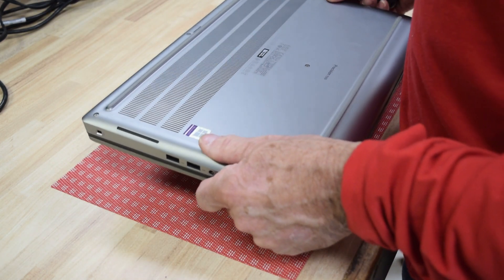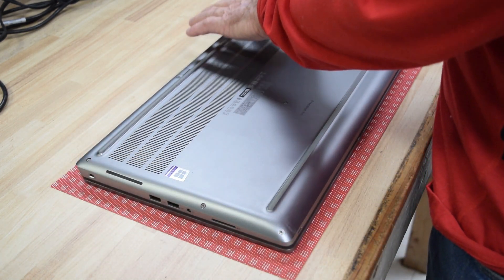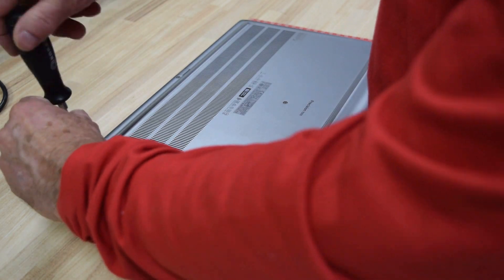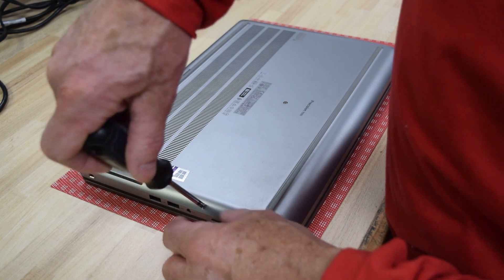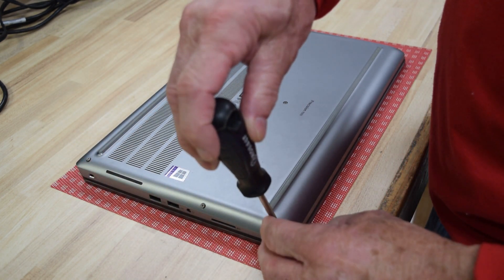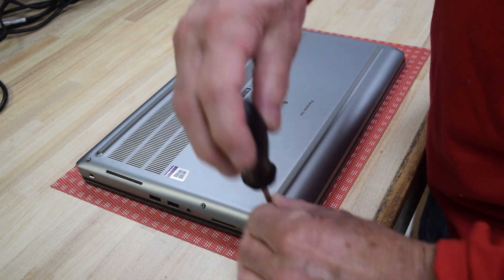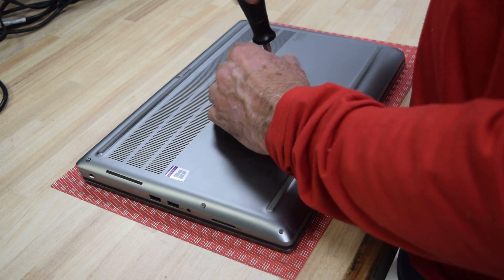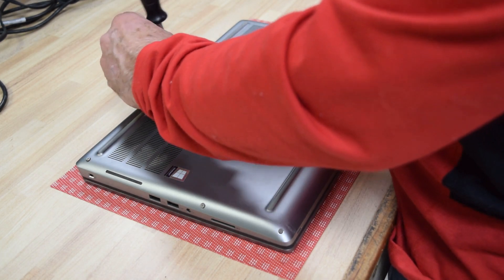This is the Precision 7550. This is a pretty simple procedure. All you're going to need to do is turn it upside down and take the bottom plate off. You're going to remove the screws around the perimeter — Phillips screws, there are eight of them altogether. It's a pretty good design, they are easy to get at. We use a number one Phillips screwdriver.